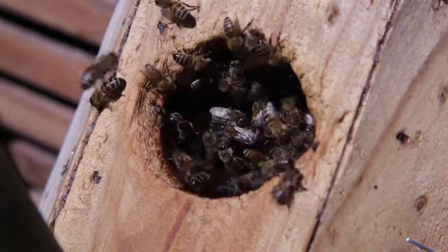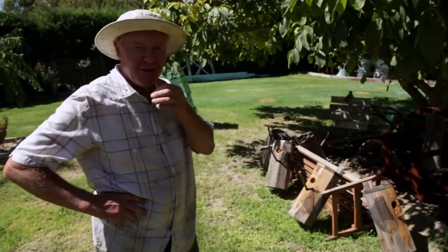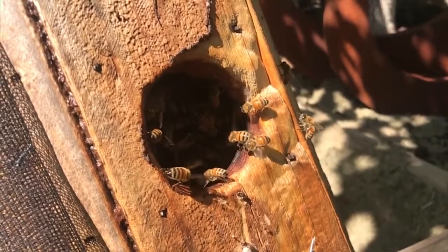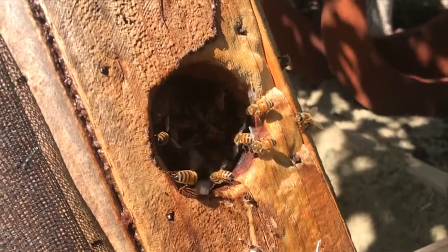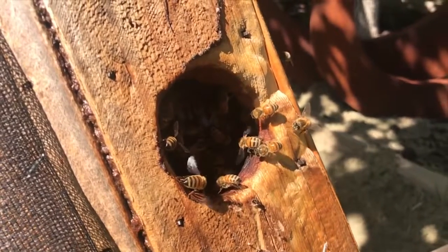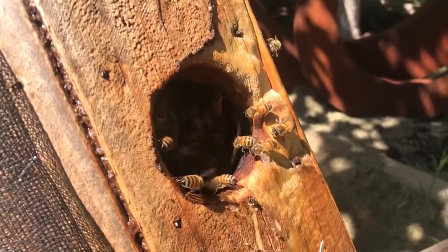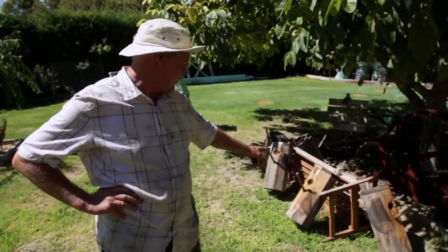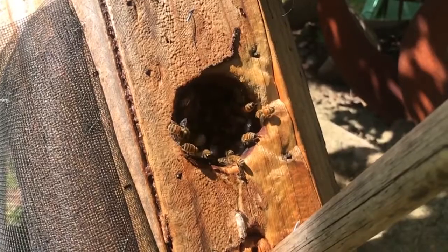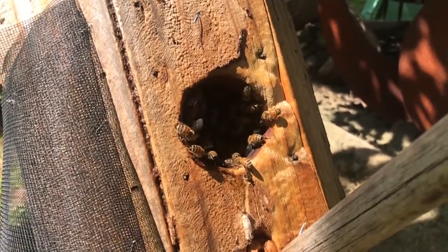We just thought we'd take some footage — the bees will actually stand in the opening of the hive and blow the air out or suck the air in to try and get some ventilation going inside the hive. Normally when they're in a commercial box you can't really see it so well, but in these little boxes that we've brought home out of those trees today, you can get some really good footage of them actually in the doorway blowing the air in and out, which I thought was pretty cool.